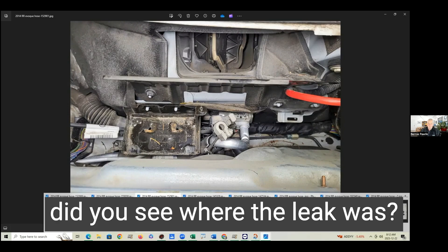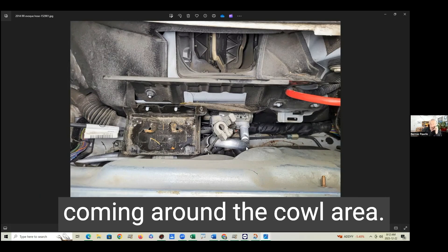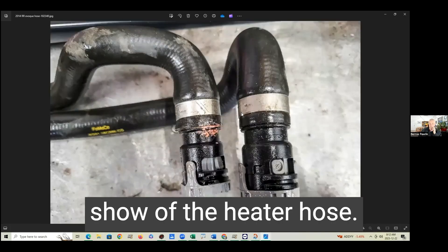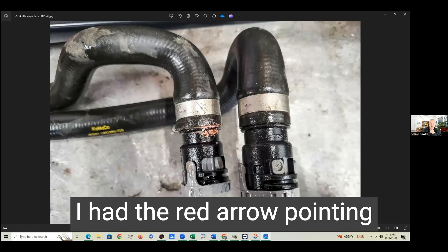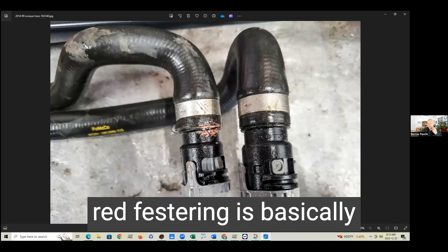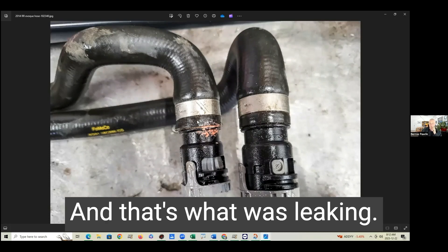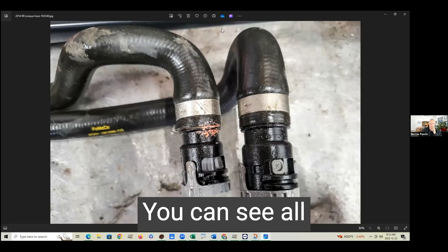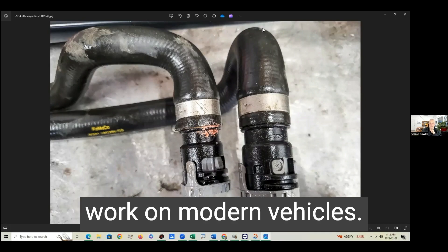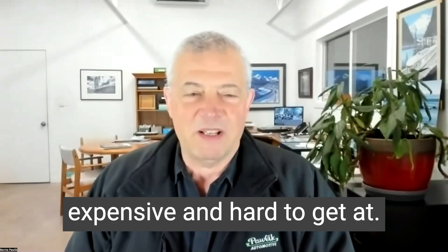With all this stuff in the way, how did you see where the leak was? Process of elimination. We hoist the vehicle and you can see a drip coming around the cowl area — that's where the leak was coming from. So these are the quick connects that go on the hoses. You can see all these sharp bends — they're very customized hoses, which is kind of the way they work on modern vehicles. Customized equals expensive and hard to get at.